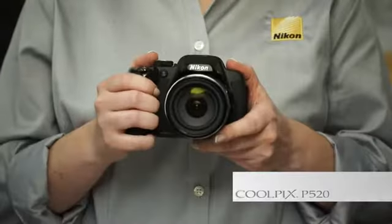Hi, I'm Jessica McCarthy, Coolpix Product Manager at Nikon. I'm here to tell you about one of the Coolpix compact cameras in the Advanced Performance line, the P520.